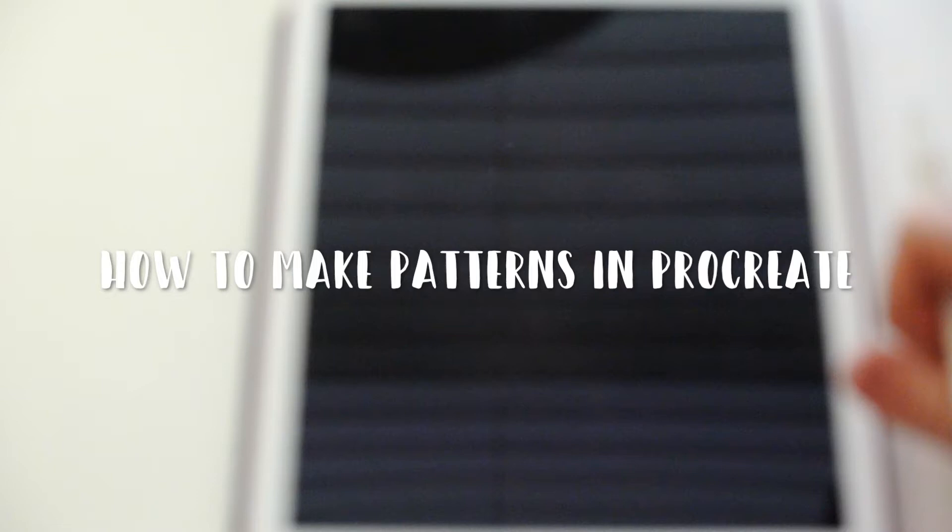Hello everyone! Today's video is going to be a bit different than the usual videos I do. It is my first Procreate tutorial using my iPad, and this is a tutorial to show you how you can actually make patterns in Procreate.